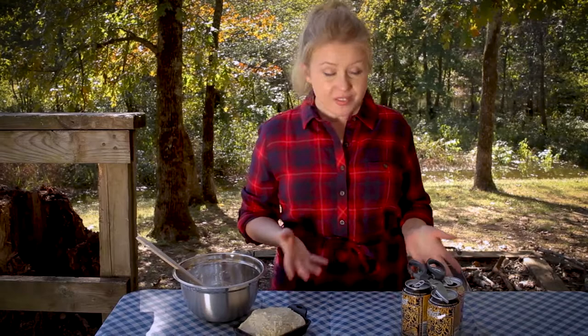Fresh baked campfire bread — let me show you how. One of my favorite things about camping is how being in the woods inspires me to use my imagination. When all you've got to work with is what you're willing to carry, you end up making tools out of the most unlikely objects. Today I'm going to show you how to make bread out of a beer can oven.